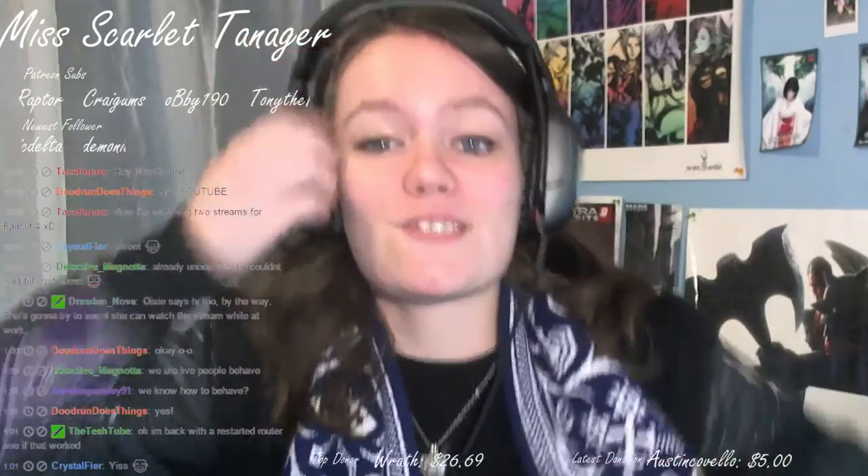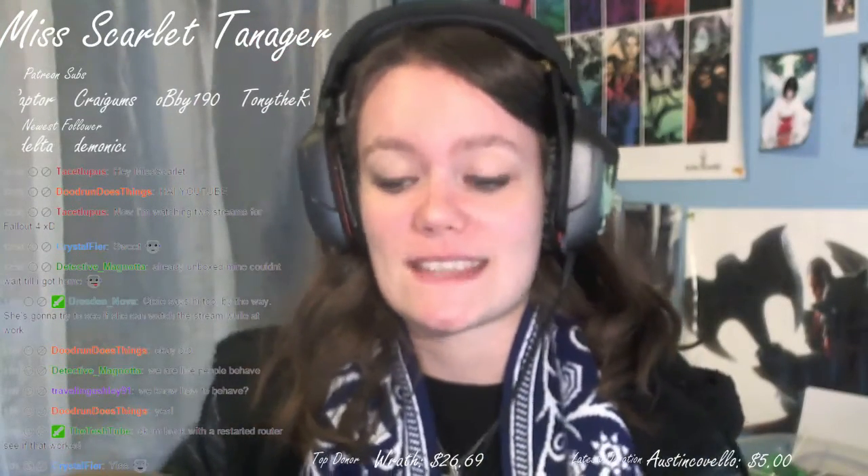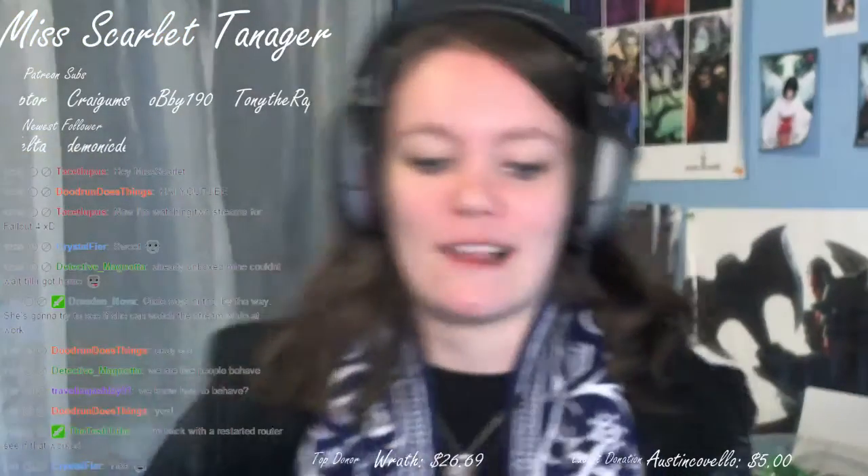This thing is fucking huge. I was not expecting it to be this big. Then again, this is the boxed one. For everybody on YouTube who will be watching this later, this is the live unboxing on Twitch.tv slash Miss Scarlet Ninja of the Pit-Boy edition of Fallout 4.